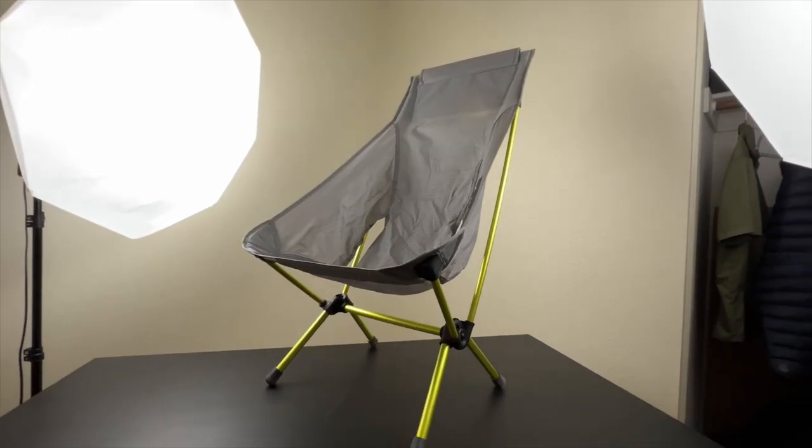Hey, what's up YouTube? Mark here from the Backpacking Gear Net, and today we're going to talk about the Helinox Chair Zero Highback. There's some things that I absolutely love about it, and there's something that might be a deal breaker, so you'll have to wait till the end for that.